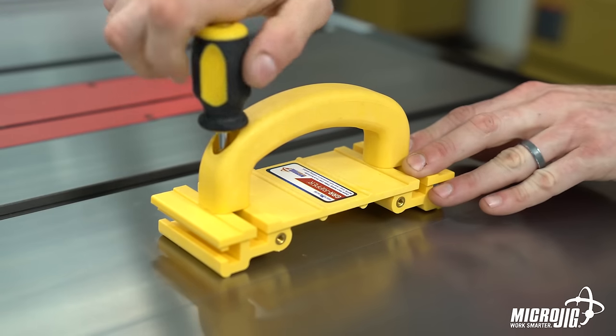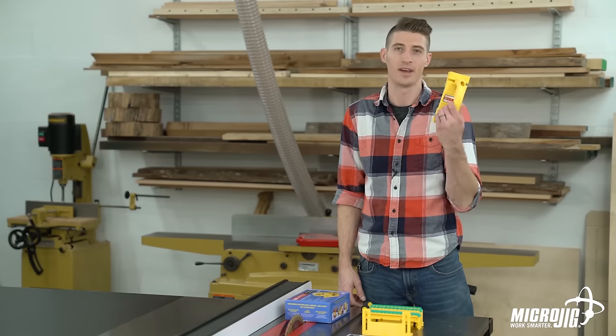Now it's ready to go onto the main body. You just slide the oval nuts into the T-slots on top of the main body, center the handle, and tighten the screws. Those T-slots are going to keep that oval nut in place.